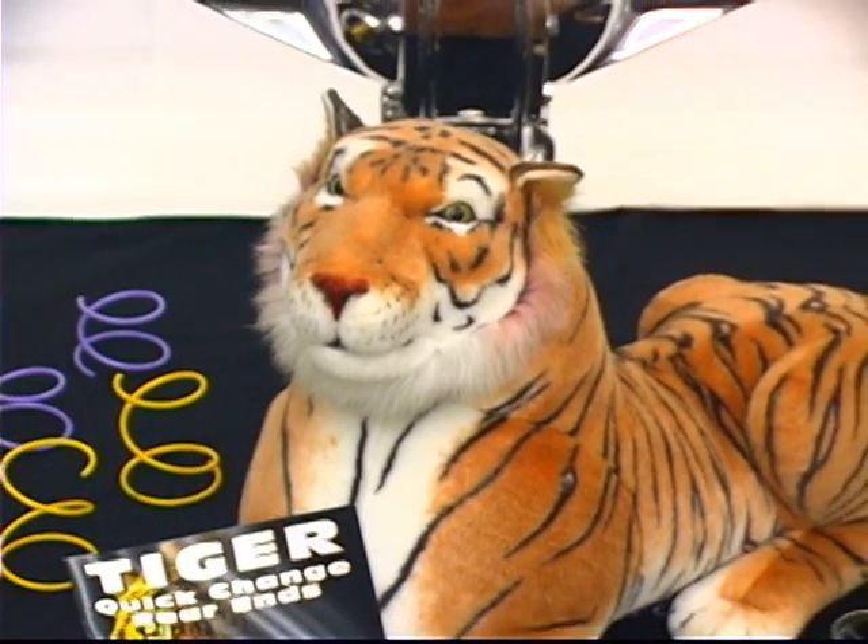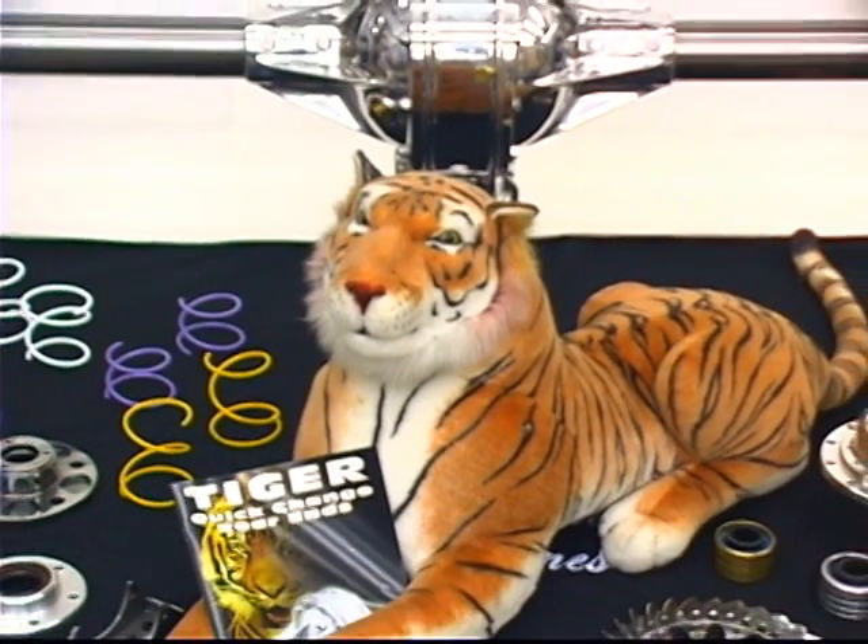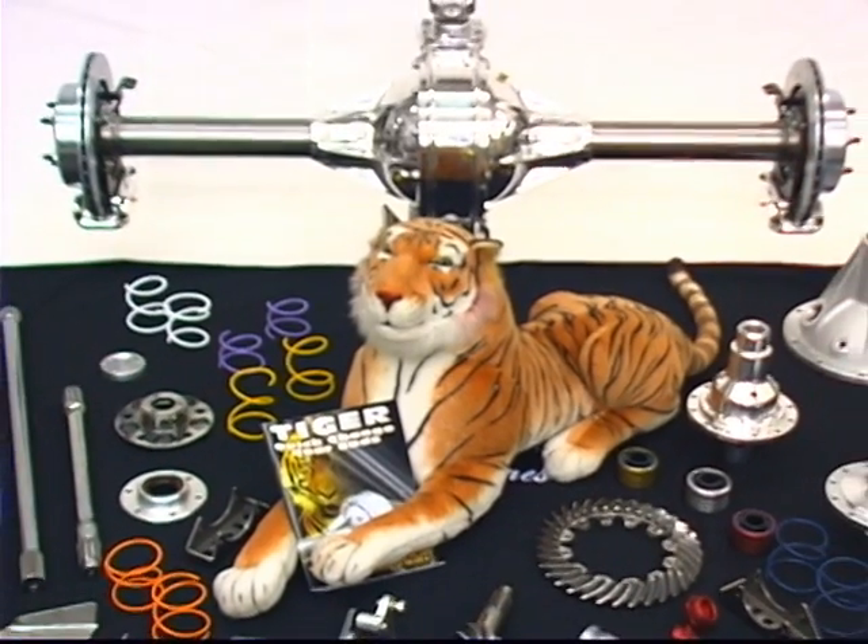Now your whole car is race ready. Tiger — low drag rear ends that are lighter, stronger and faster.